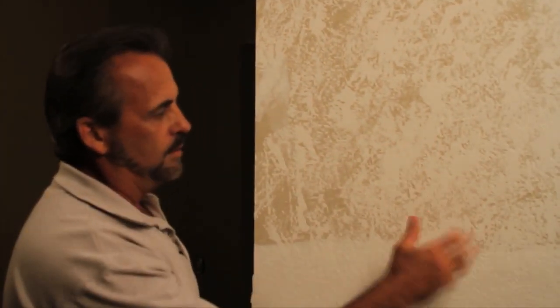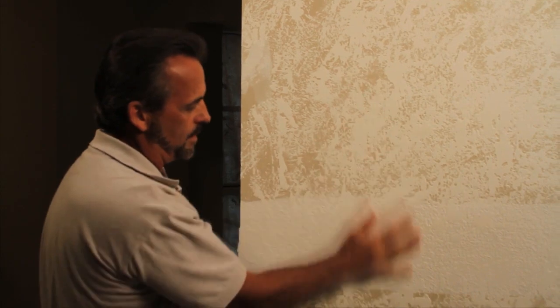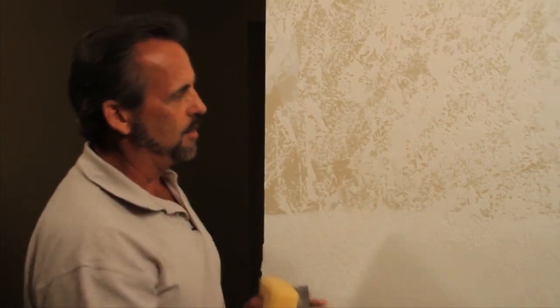One thing to keep in mind when using the Lexan blade: when you're putting the texture on the wall, you don't want to wait too long, because if the mud dries it's not going to knock down with the blade. After about five to ten minutes you'll want to go back, because you get a nice flow with the texture when the mud's still wet. Keep in mind, if you have a lot of air moving across that drywall mud it's going to dry much quicker. If you're in the house with the air conditioning on, that's going to pull the moisture out and have it dry much quicker. So make sure the mud doesn't dry on you — you want to use the Lexan blade while it's still wet.